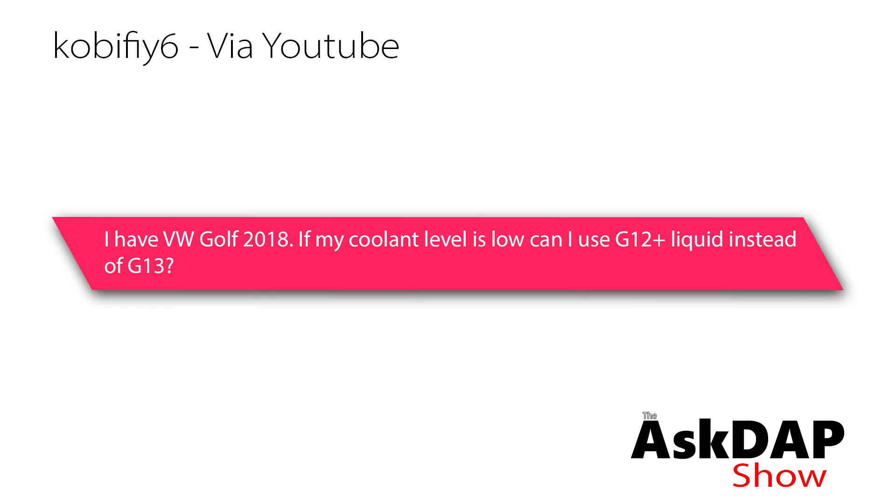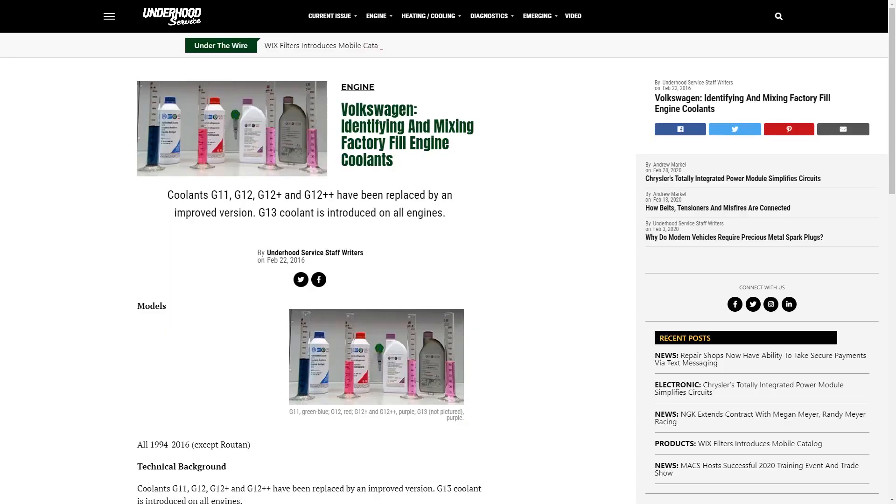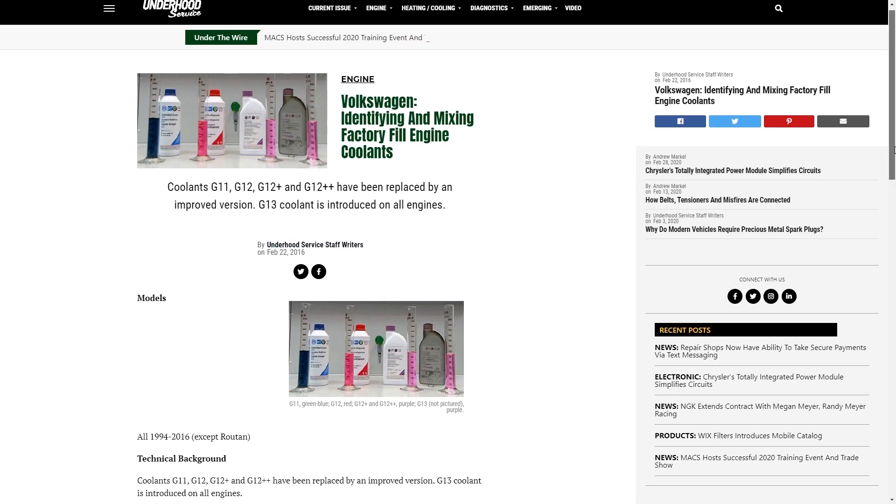I have a Volkswagen Golf 2018. If my coolant level is low, can I use G12 Plus liquid instead of G13? When it comes to coolant, there's a chart that shows you all the interactions and how the different coolants can be mixed together — it shows reverse compatibility, which allows you to understand all this stuff.